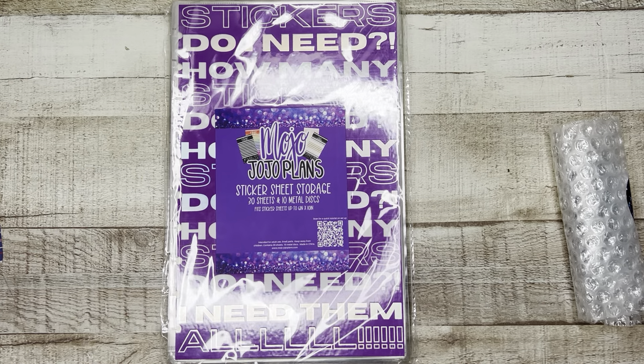Joyful 10 — I always forget this. Coupon code Joyful 10 will always save you 10% off at Mojo Jojo Plans and many of the other sticker shops as well. So this is the laminated cover — it says 'how many stickers do I need' and it's just repeated with holo, because we know that Mojo Jojo Plans loves purple and she loves holo. And she threw in a bonus sheet that's actually really nice — thanks Jojo!